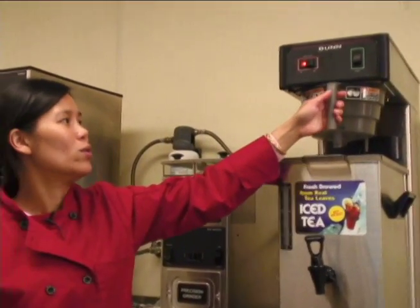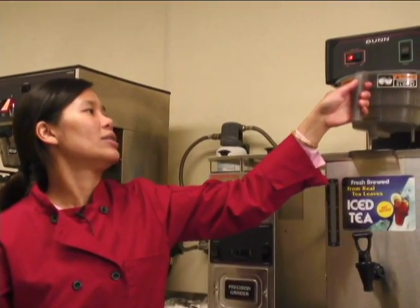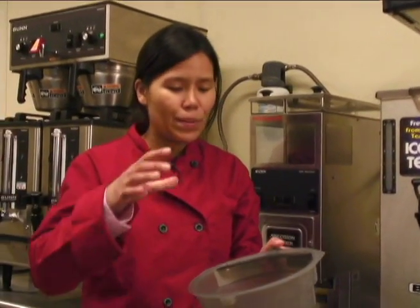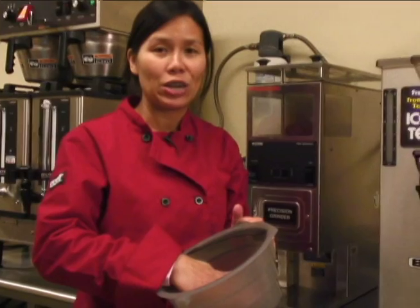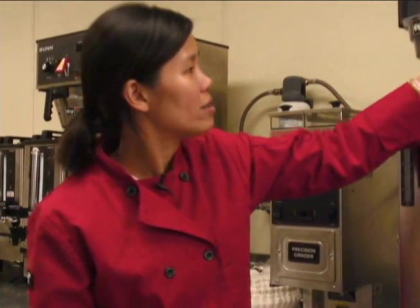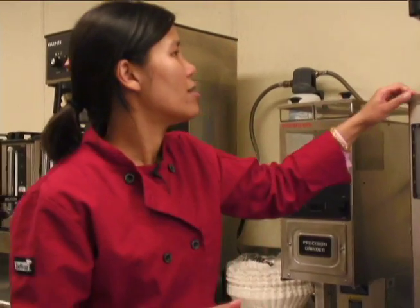When you're ready to brew, take this out, put your tea bags in here, stick it back in the machine, and press the start button.